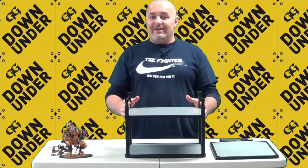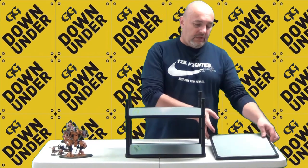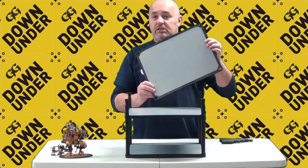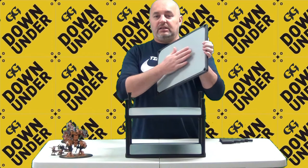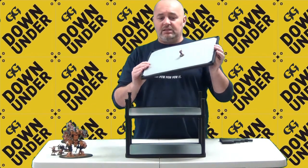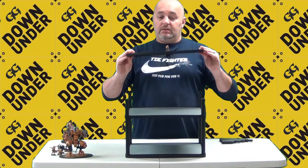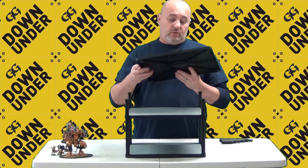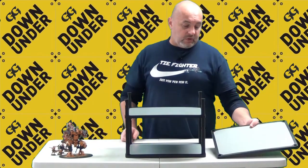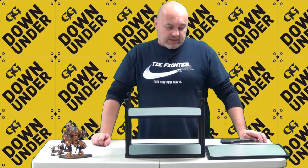So what is the MagnaRack? Primarily, it's a magnetized platform. You get a sheet that is magnetized on one side, so you can put your models — which you've magnetized on their bases — onto this MagnaRack and transport it around with you. That's a beautiful feature of this product, something I certainly appreciate and like.